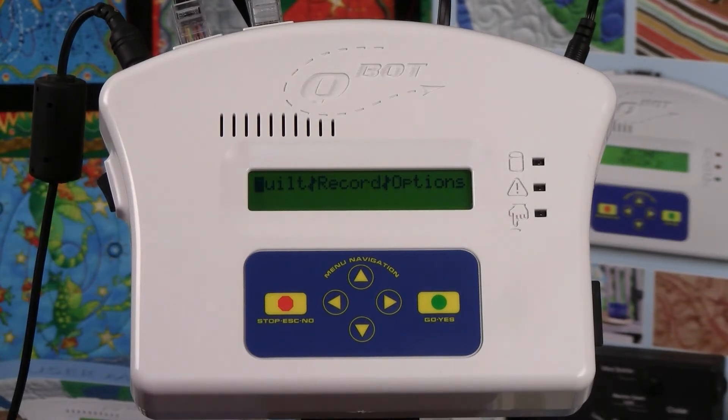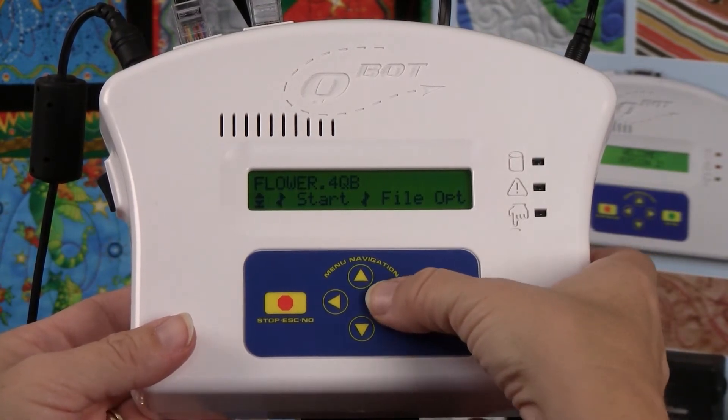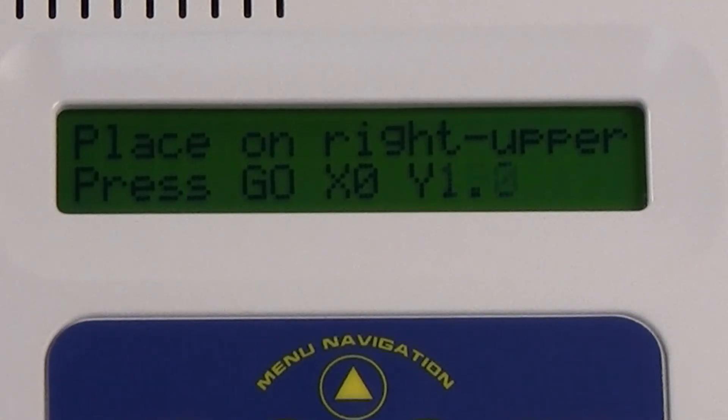If your Q-Bot does not seem to be scaling properly, designs are not quilting out at all, or you are getting single x-axis or y-axis lines instead of a quilting design, check the following things. Choose any pattern in Q-Bot, select start and either two point or four point scaling. At the place on the right upper menu you will see x and y coordinates.